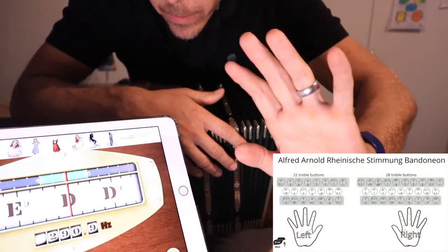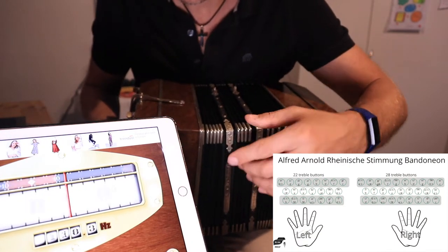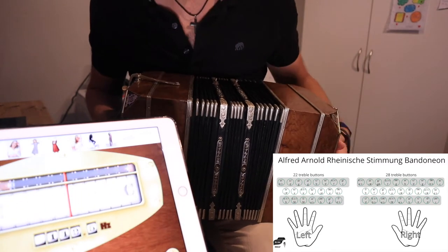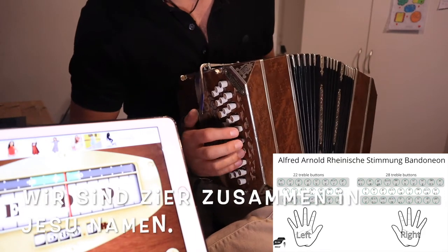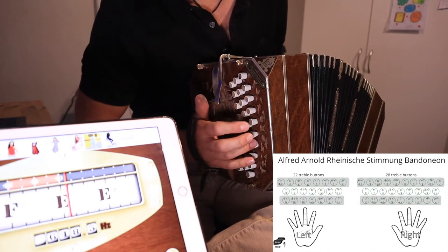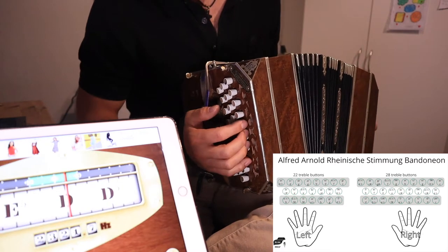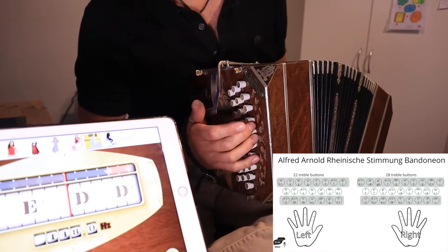All right guys, here we go. Here is the soundcheck. I've got the tuner here so that you can see what notes I'm playing. I've got the tuner set at 436 hertz. So I'm just going to try to play a song here that I normally play on my videos. Okay, so that was the song and now I'll just go through the buttons.